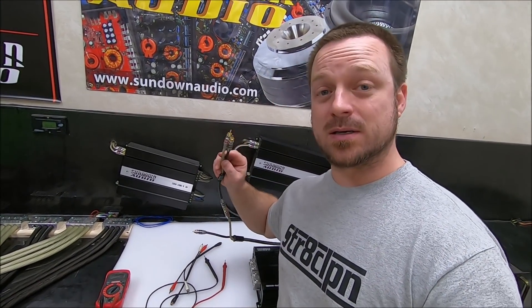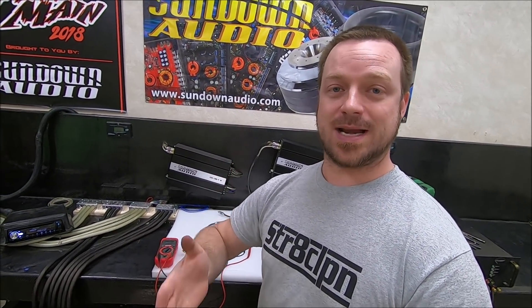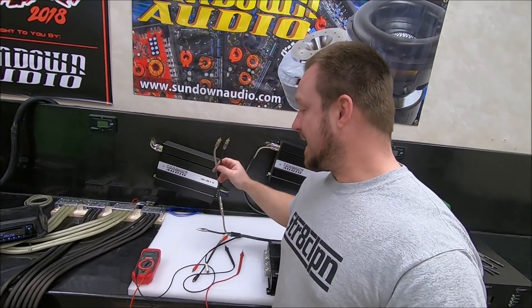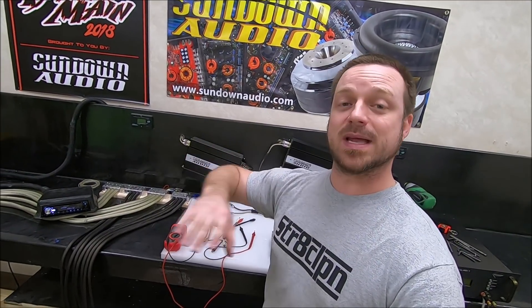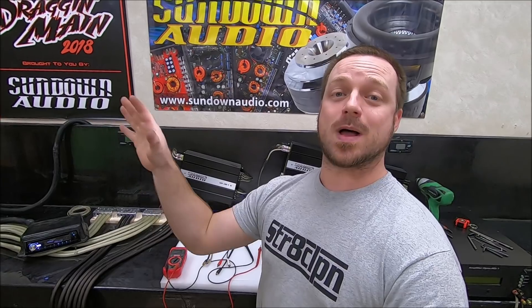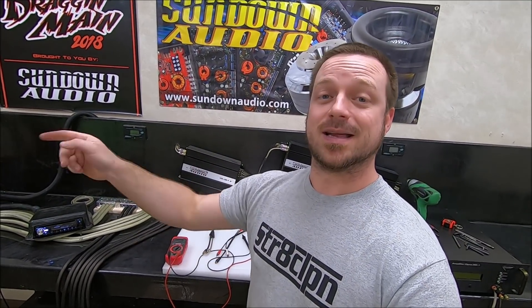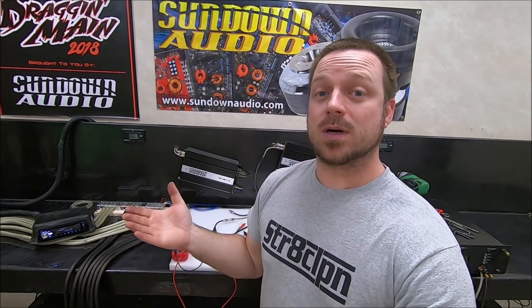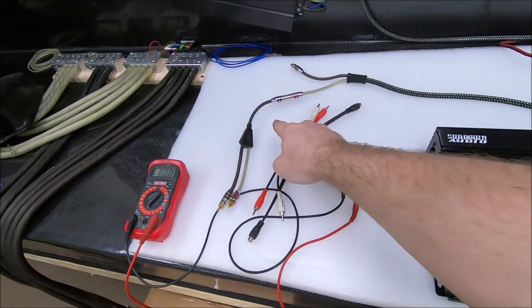But just adding a splitter — especially if you're using a quality RCA cable like Sundown Audio RCAs — it's not going to magically divide the voltage in half. I've actually used those same Y splitters and split, split, split, split all the way to all eight of my amps. That's how I first hooked them all up — a bunch of Y splitters — and I still got the same voltage at every amplifier. Because that's how it works. Splitting power wire doesn't split voltage; splitting RCAs doesn't split it either.